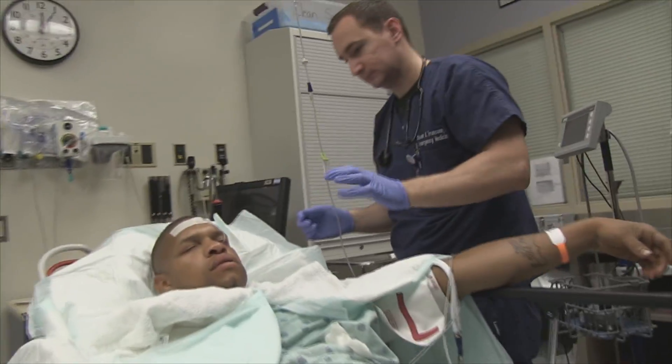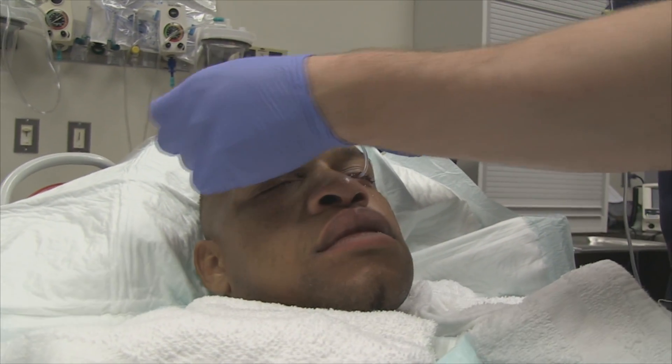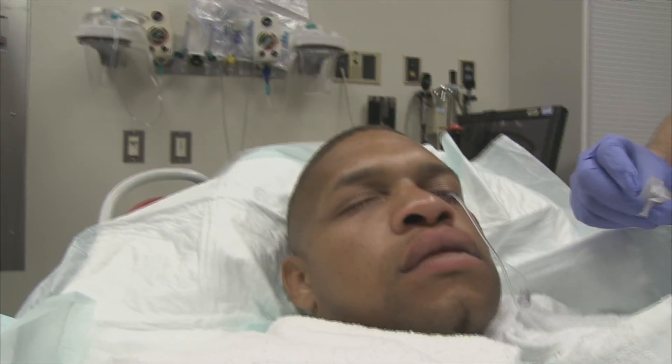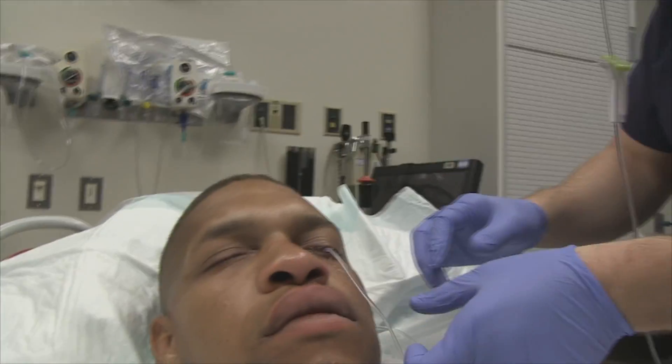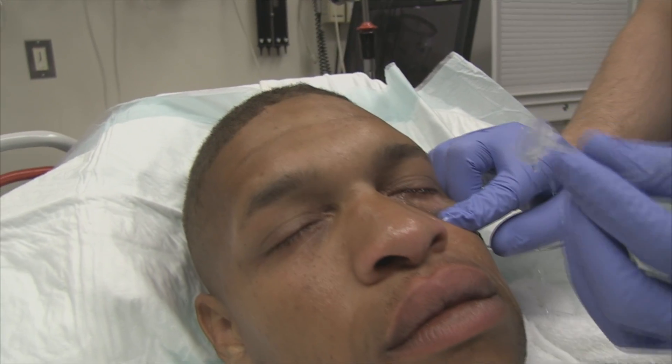One lens is out — the camera's rolling again. What are you doing Steve? Just reverse order to remove it, then turn off the flow.